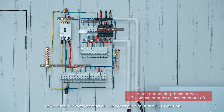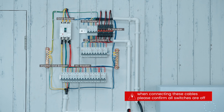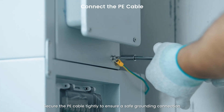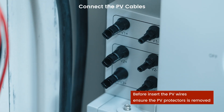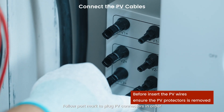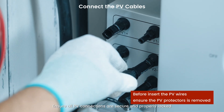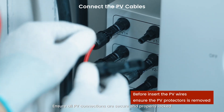Before starting, make sure all switches and circuit breakers are in the off position. Secure the PE cable tightly to ensure a safe grounding connection. Follow the port markings to plug PV connectors in order. Ensure all PV connections are secure and properly locked.